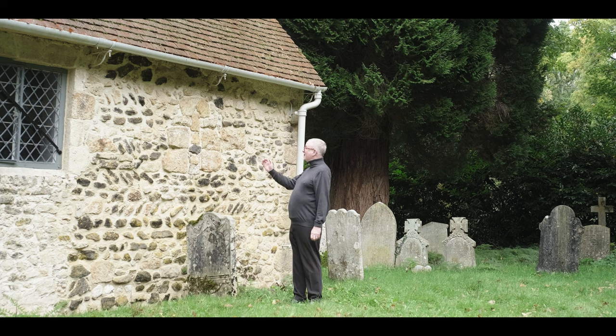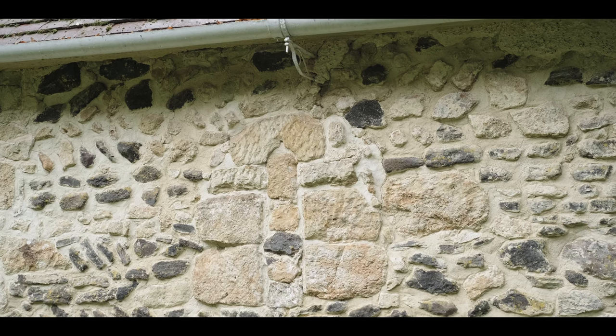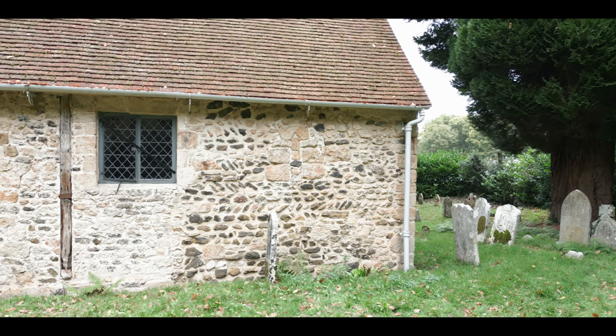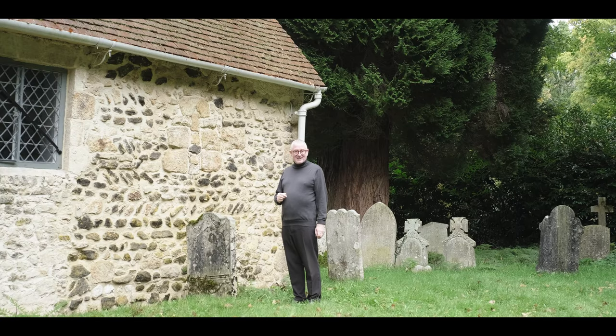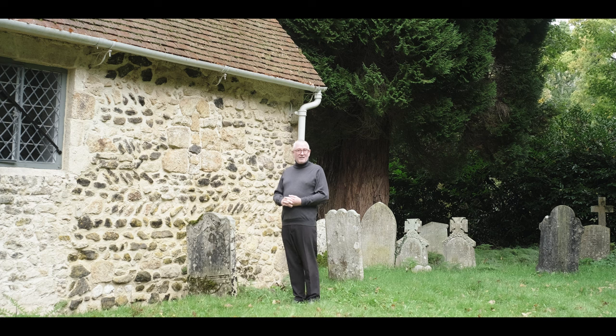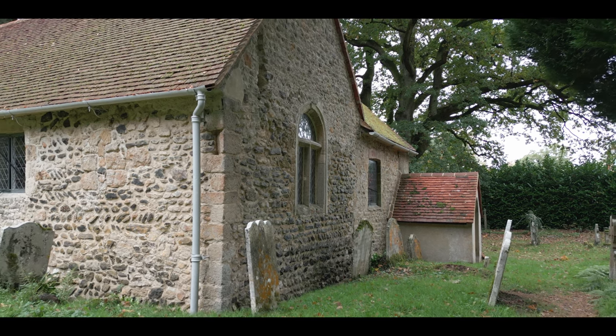Further up is a blocked window. We didn't know it existed; we only discovered it about 20 years ago when we were taking plaster from the outside of the wall. It too dates from about 1100. In fact we're seeing it now for the first time in many centuries, because at some stage in the church's history this window was filled in. It would have been lime-washed over so we wouldn't have known it was there, and light was let into the church by much later, larger windows.